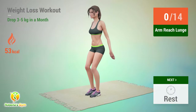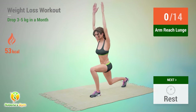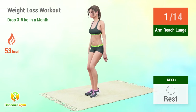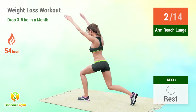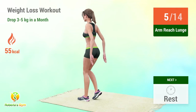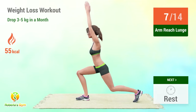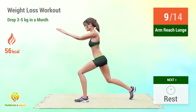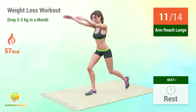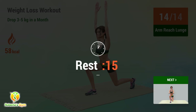Up next: arm reach lunge. In 5, 4, 3, 2, 1, go! 1, 2, 3, 4, 5, 6, 7, 8, 9, 10, 11, 12, 13, 14. Rest time.